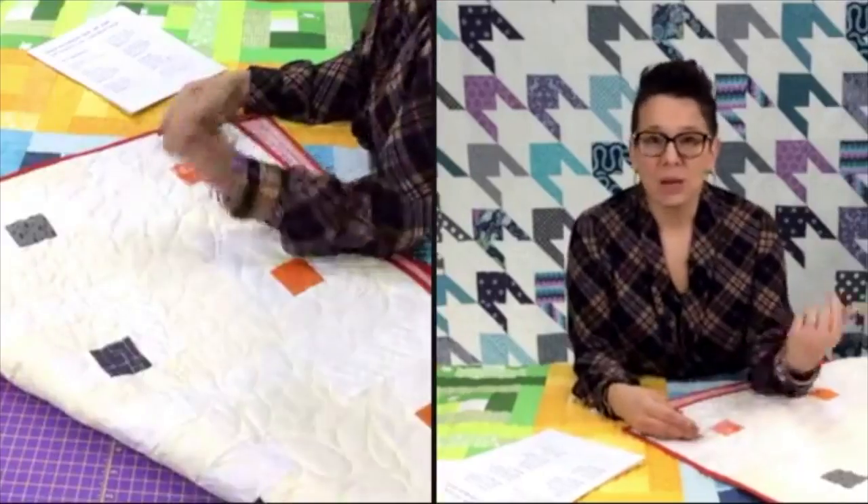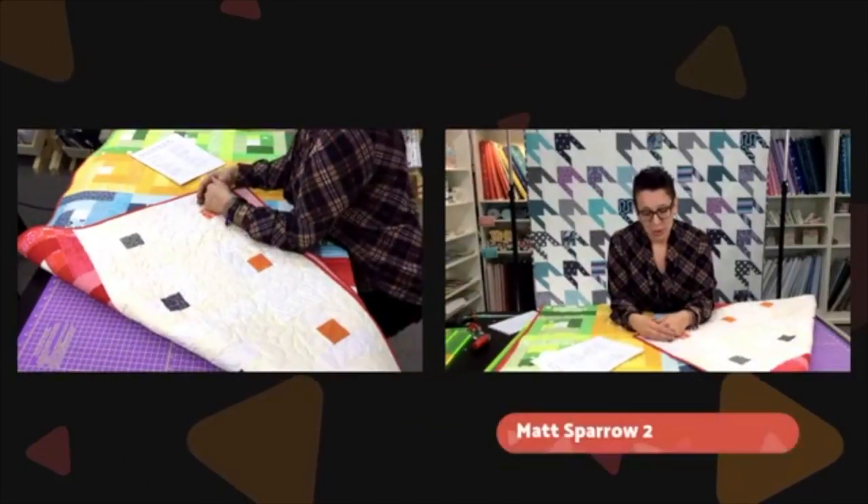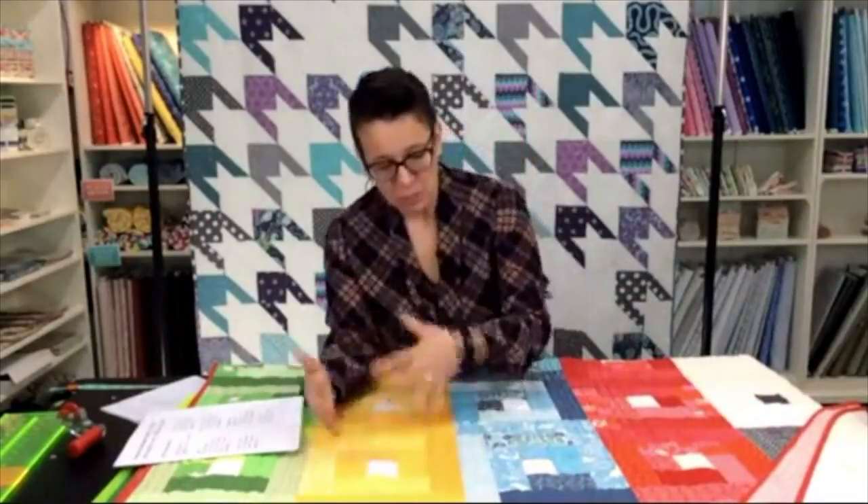I find it much easier to tackle my stash when it is arranged in a way that makes it feel usable. When we first set up the quilt shop, we had everything displayed in collections. One Sunday afternoon, Matt invited our daughter Tylee over — she's very much an artist who studies graphic design — and had her pull all the bolts and rearrange them by color. That really made it much easier for me to start selecting fabrics, going to my blue section or yellow section. So if you're finding it tough to tackle your stash, start organizing it by color.